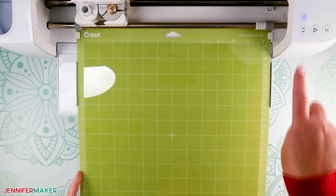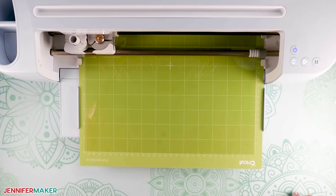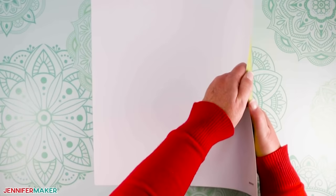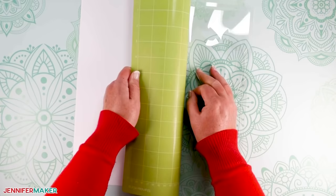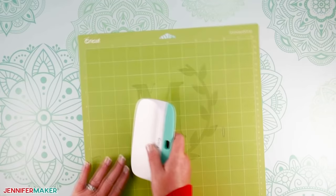Now you're ready to load it into your machine. Press the flashing button and watch it cut. If your machine mat is not new or not very sticky, I suggest using a purple strong grip mat instead, or use some painter's tape to hold down the craft plastic — a clean sticky mat is key for a successful cut. Once your reusable stencil is done cutting, press the arrows to unload your machine mat, flip your mat over, and gently peel your mat away from the craft plastic. Your scraper may be helpful with removing little bits that get stuck to your mat — just go slow so you don't rip your stencil.